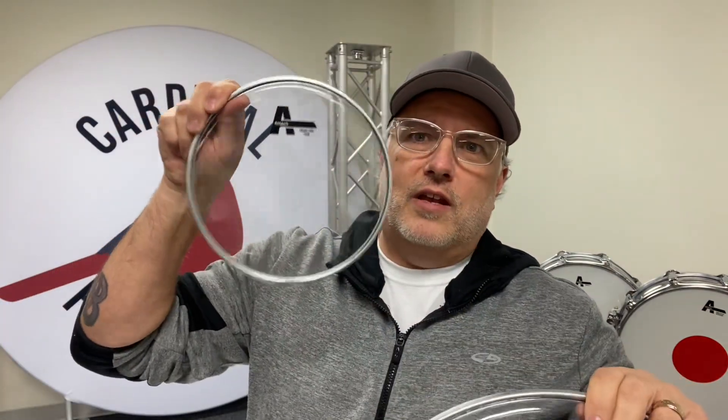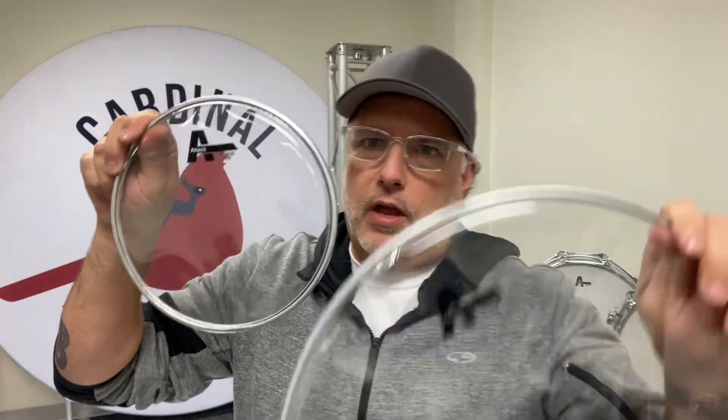When we get to our thin — our most popular — which is the 4 mil, we offer it as small as an 8 inch resonant snare head all the way up to a 15. So 8, 10, 12, 13, 14, and 15 inch in the thin.